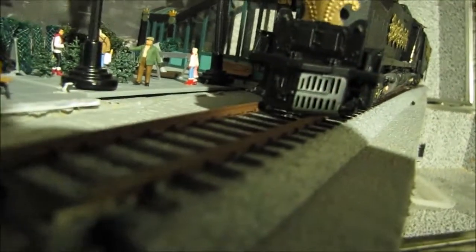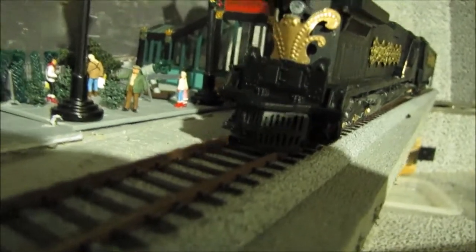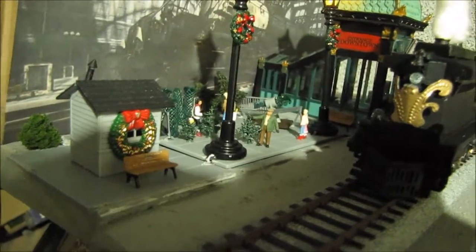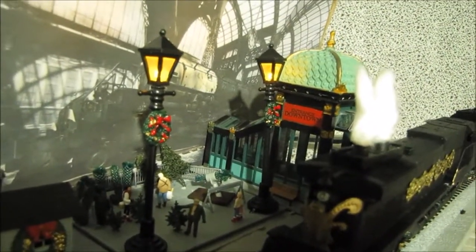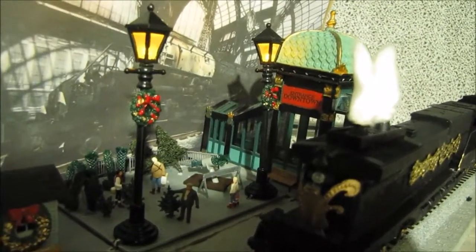There's the front of it with a cow catcher. And like I said, it's something I've put together rather quickly. And there's a couple lights up there that work. So I hope you all like it.